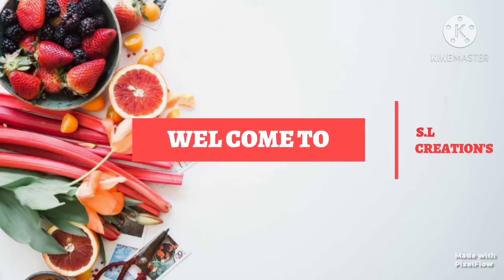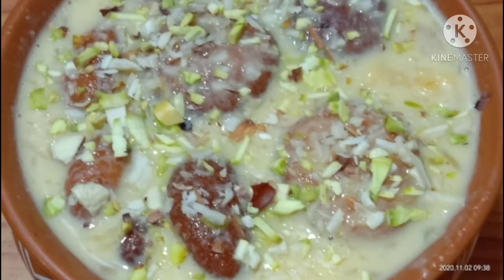Hi Friends! Welcome to SL Creations! If you are watching our channel, subscribe to our channel and press the bell icon.